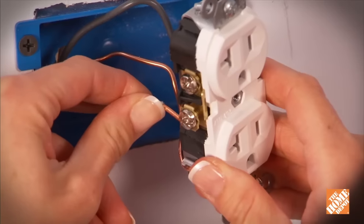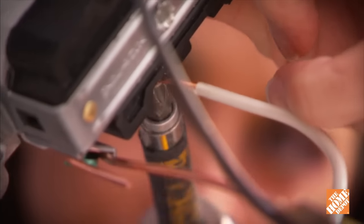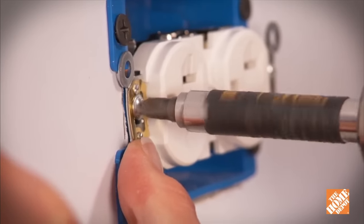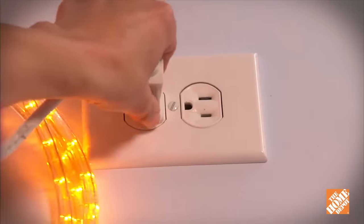After running power to the new location, install the electrical outlet by hooking up the hot and neutral wires to the appropriate terminals. Attach the outlet to the box, add a faceplate, and then test the power to make sure it's functioning properly.